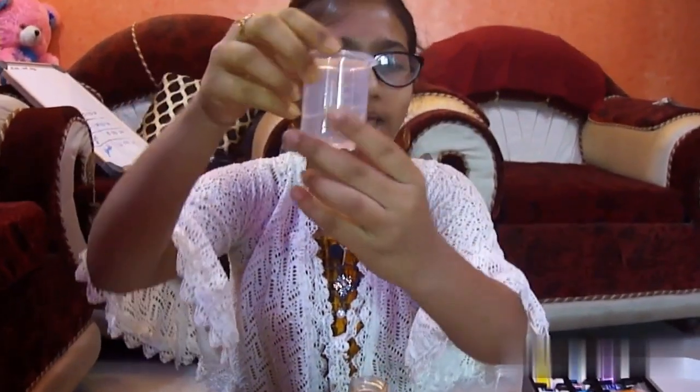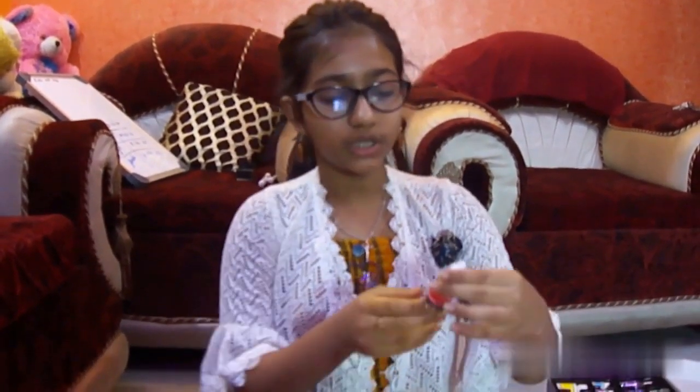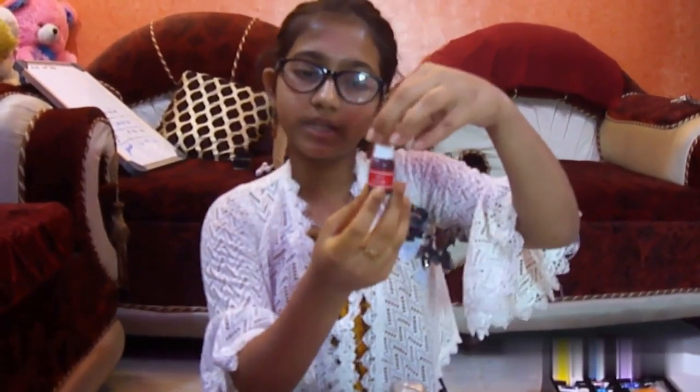To make the underwater volcano, we will need — as you can see — 10 ml of water. This is the measuring jar; I have taken 10 ml of water. And I will need 20 ml of oil, which I will show you. We also need a color — I have taken red color, but you can take any color you like.